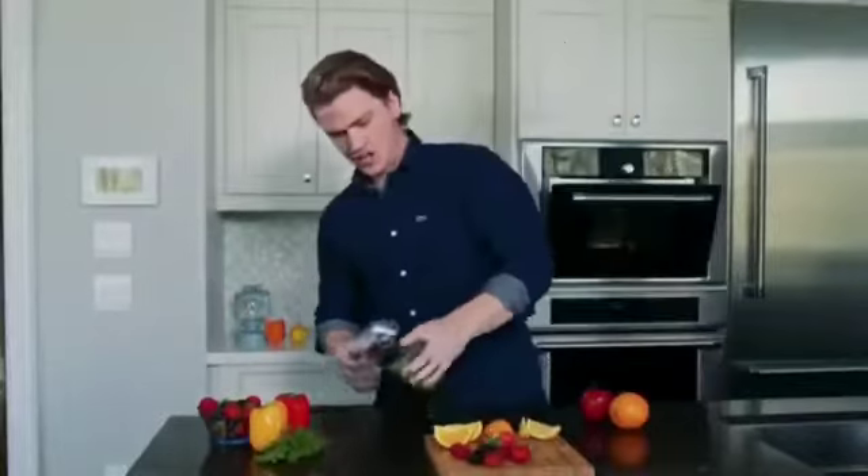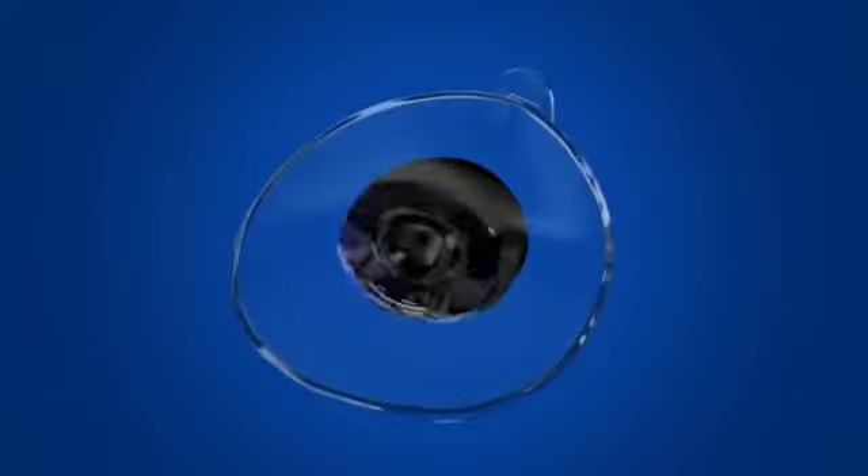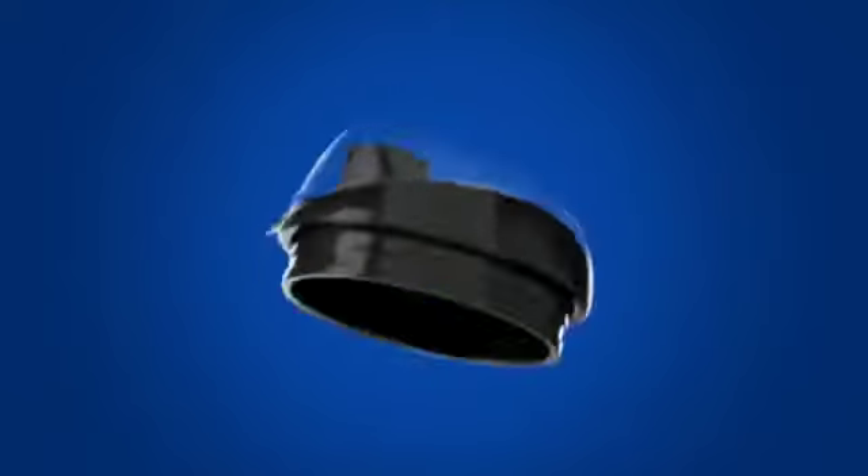Tornado Bottle's rubberized base is stable and grips to surfaces easily to prevent spilling. And its self-sealing lid makes sure your drinks are safe even if they fall over.